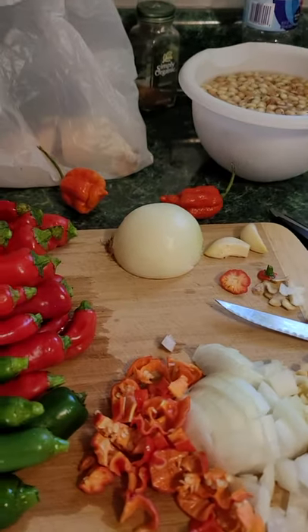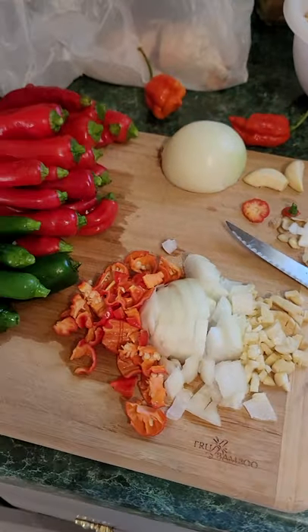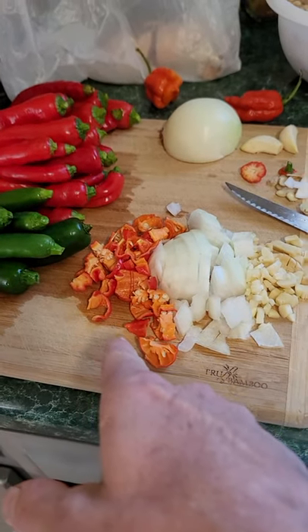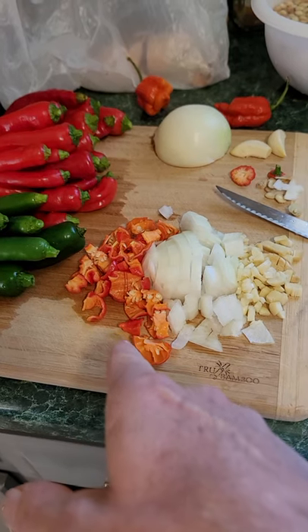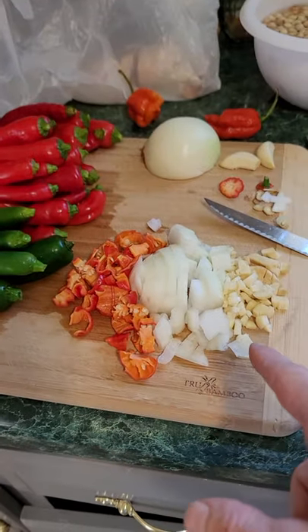I'm preparing here for my hottest hot sauce yet. Got some peas going over there. This hot sauce is gonna have one Trinidad scorpion pepper, a ghost pepper, serranos, jalapeños, and cayenne.